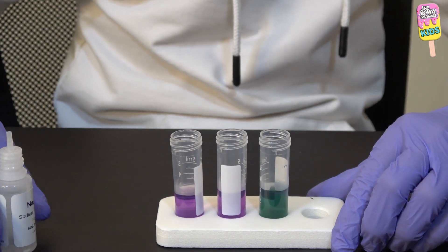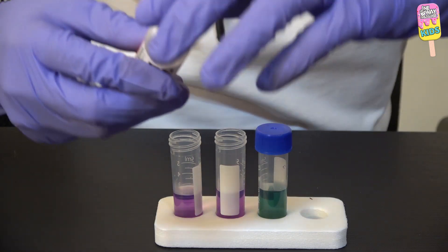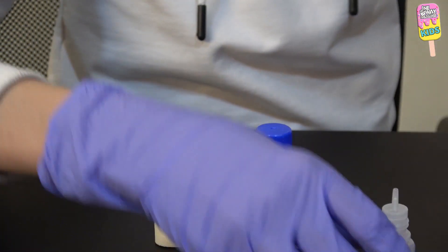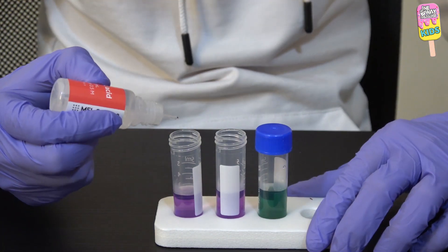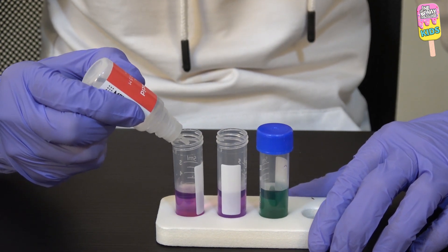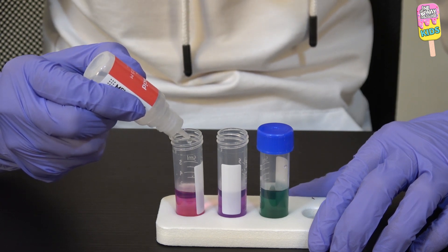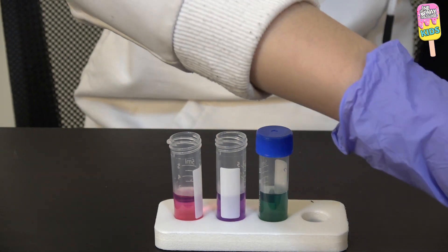It turned green — that's so cool! And now five drops of citric acid into the rightmost test tube. Bismillah. One, two, three, four, and five. Wow, that turned pink!